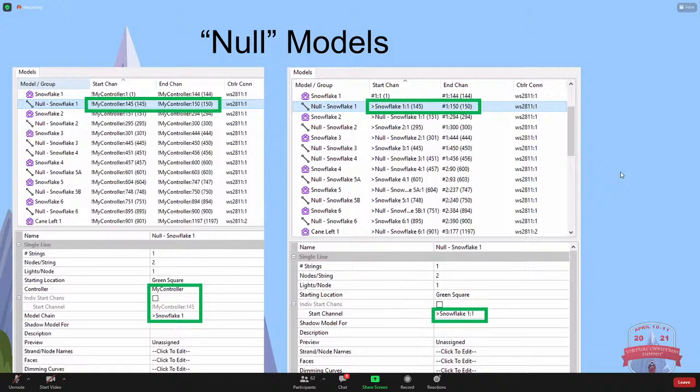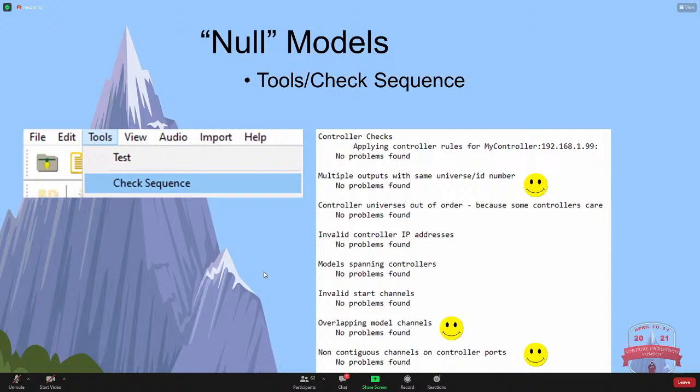If you do Tools > Check Sequence - which is, in my opinion, one of the underutilized tools - it's going to bring up something and tell you if there are any problems. The usual problems are multiple outputs, overlapping channels, or non-contiguous channels. Right now, no problems found on any of those the way I just showed you, in either fashion with the visualizer or without.